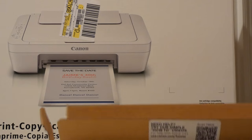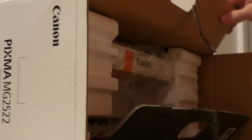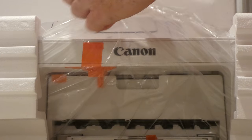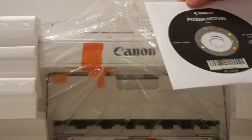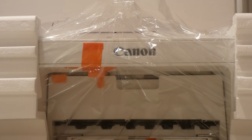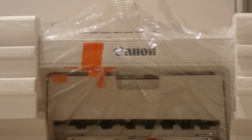There are the cartridges — who knows how many prints I'll get out of those, but we'll be getting some prints out of it. We also got a disc which possibly has some free software on it — setup drivers — though the computer will probably recognize the printer without it. There's also a limited warranty card. They asked me at Walmart if I wanted the extended warranty, and I was like, no, this thing will be tossed before long.